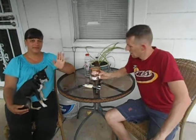Soda Pop Review. My name is Roger Grimes, this is my wife Tina, and today we're going to try something awesome.